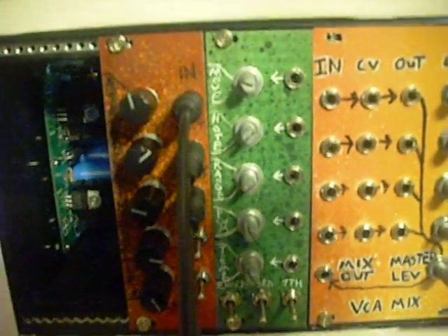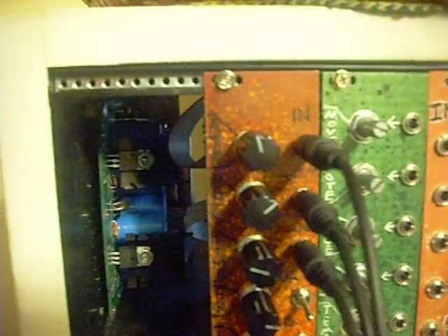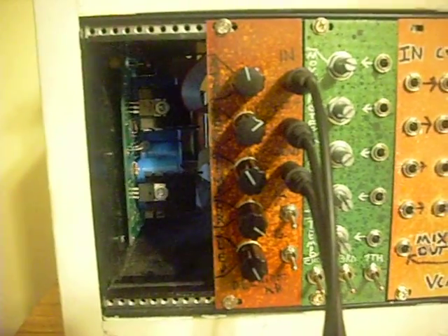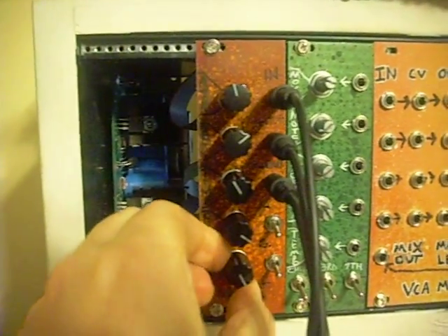The reason I've got it set right next to my arpeggiator expander module is that it actually works with that module, and I'm going to show you that in the next video, but I'm just going to play it for you real quick. I'm using my Poly 800 to a MIDI to CV converter, and that's what's controlling that. The regular output is going to a VCA, and the inverted output is going to the exponential CV input on an oscillator.